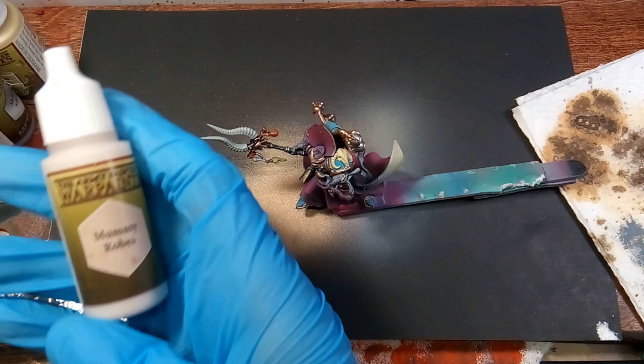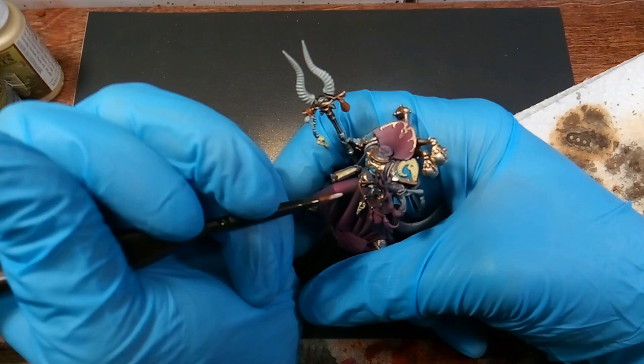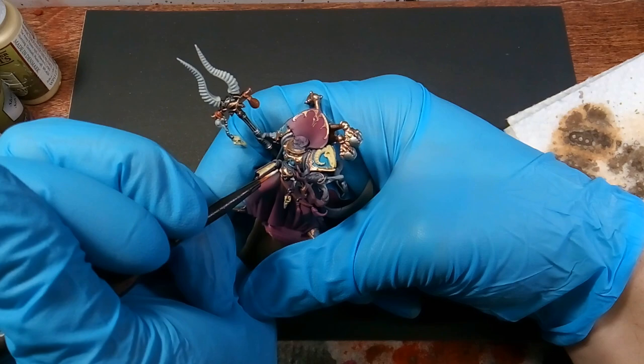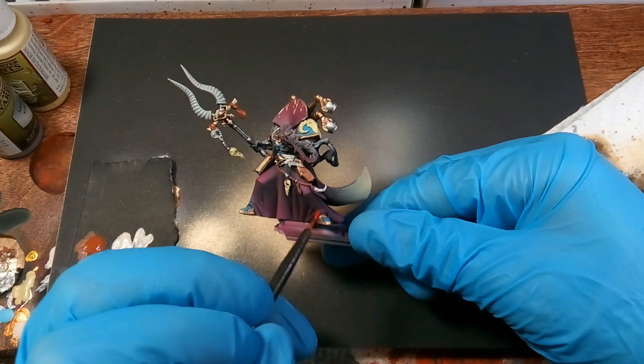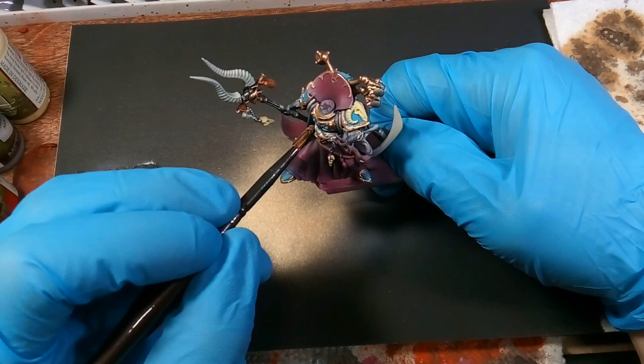As you can see, we did the ash gray on his head as well. Next we'll be using mummy robes and we're painting the sash around his waist, his belt, and the tassels hanging off his head on his helmet. That's what he's looking like now — got his belt painted, got his leather painted, and then he's got a little feather hanging off that I just painted with pure red.